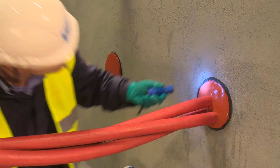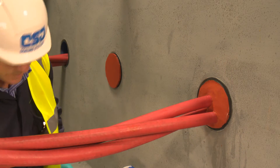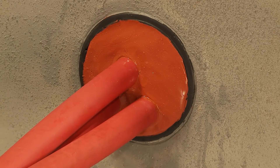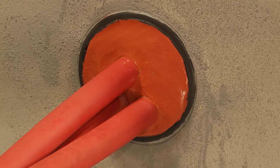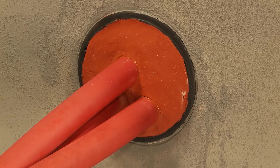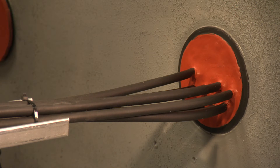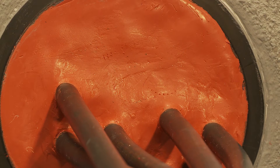The completed RISE Rapid duct seal will provide high levels of protection against gas and water ingress. The RISE Rapid system is proven to maintain maintenance-free protection for a period in excess of 50 years. An important advantage of the RISE Rapid system is the ability to add or remove cables at a later stage without disassembling the whole penetration. This next example shows how to do this.